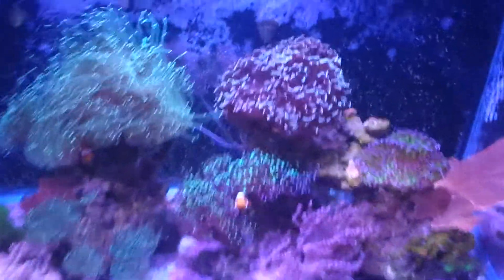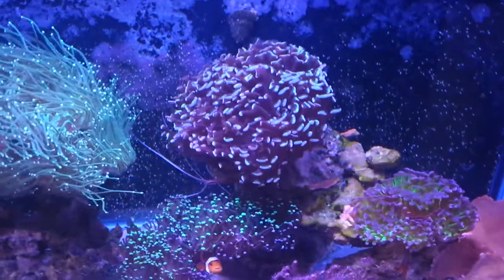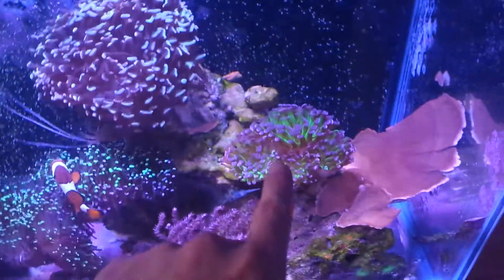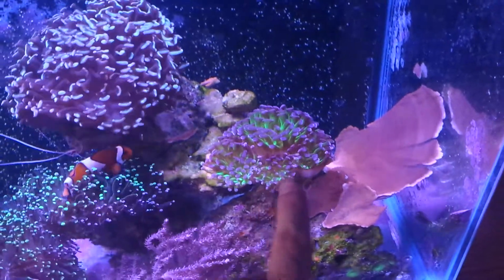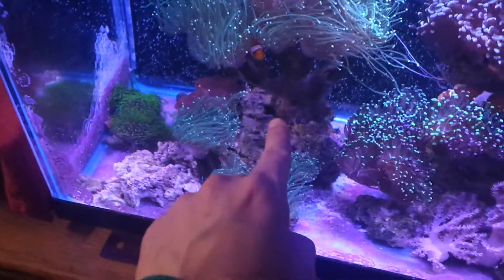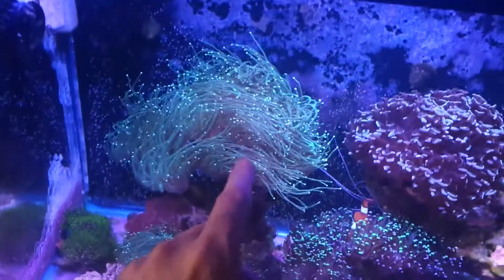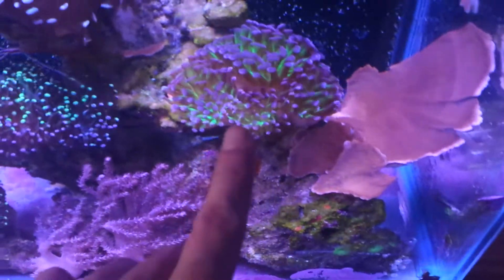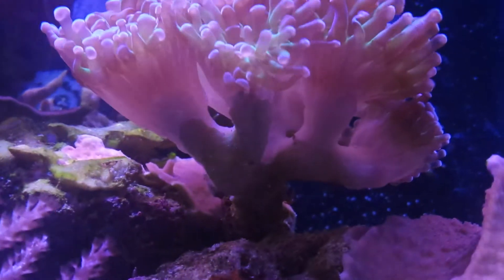My gold hammer is up here — it's growing bigger and bigger. I moved my green hammer back here and it has grown more heads since being in that spot. It was getting shaded by the green torch before, but now it's getting more light and is growing about six heads now — growing crazy.